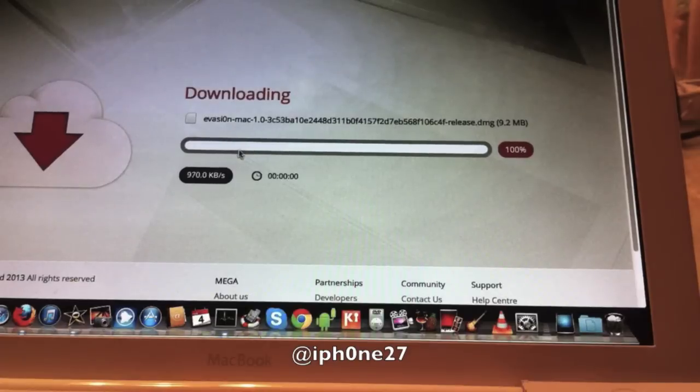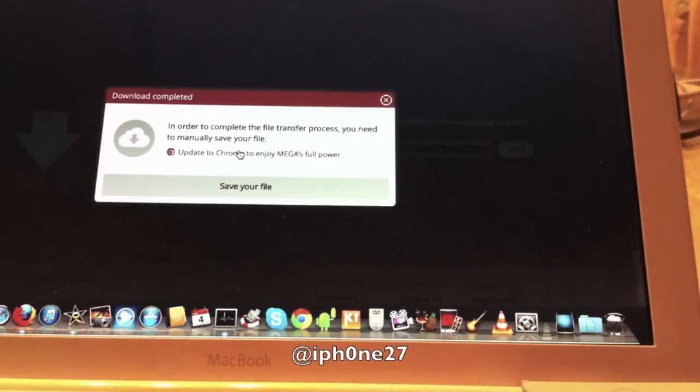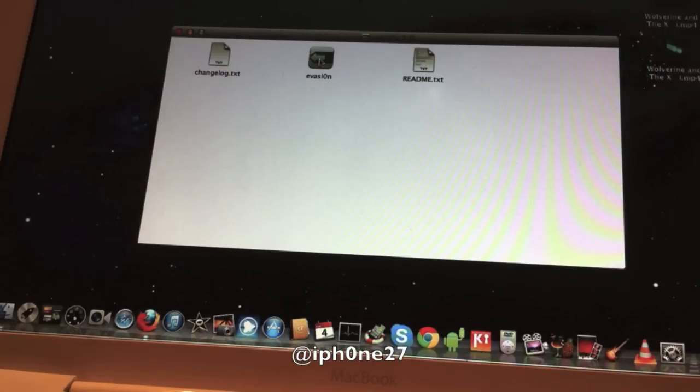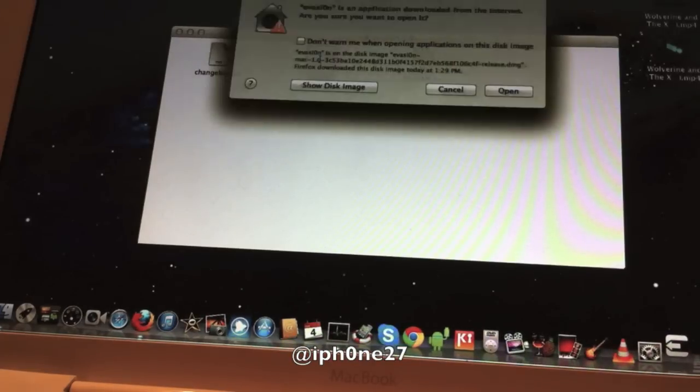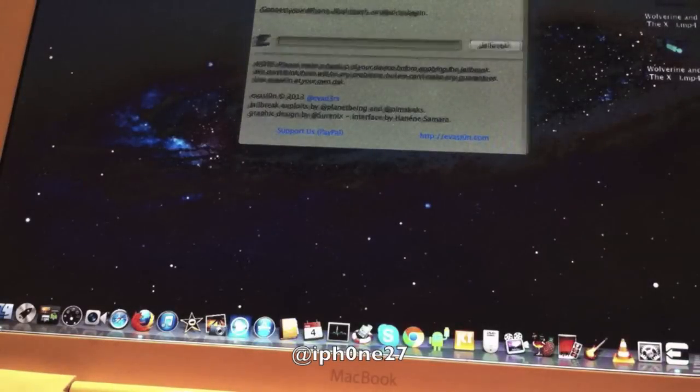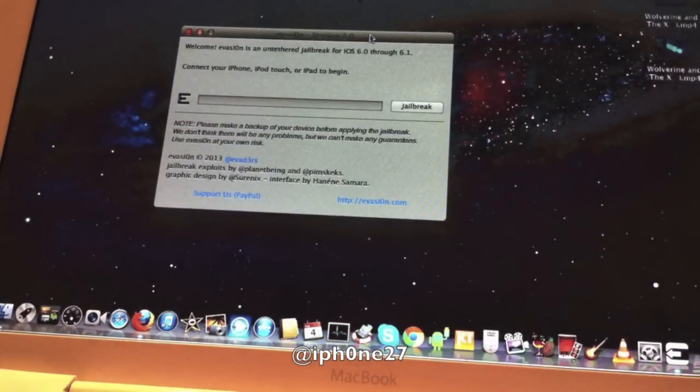Hey guys, Mike here and this is the evasi0n jailbreak, so let's jump right in. First, you're gonna download the evasion for Mac or Windows — link will be in the description. Alright, here we go. We're gonna double click on evasion, open it, and there we go. Then you're going to plug in your device and select jailbreak.